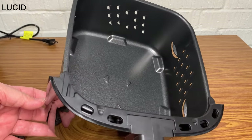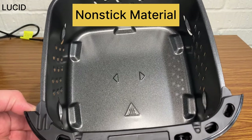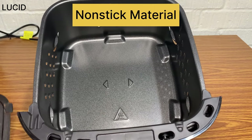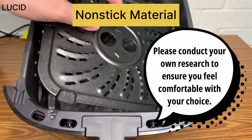When it comes to safety concerns associated with this non-stick material, we recognize that people have varying preferences and comfort levels. Please know that we are here to provide information rather than promote their air fryer, so please conduct your own research to ensure you feel comfortable with your choice.